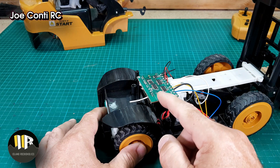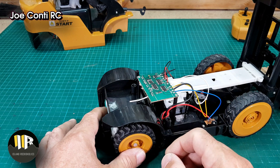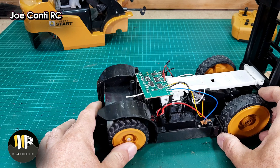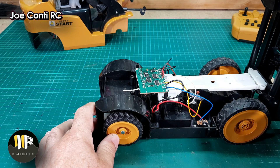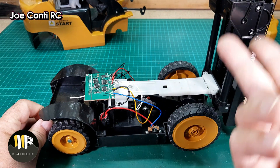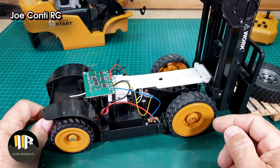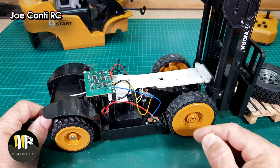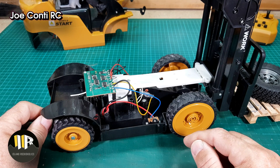This will be controlled by an ESC and all of this original electronics will go. These are the wires connecting the motors for the boom and for the forks — they are just regular motors. I don't wish to put an ESC for each one, but there will be no speed adjustment — just on and off. So if I put them on a separate channel each, they can go up and down at full speed.